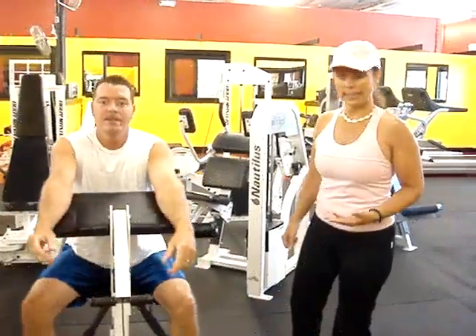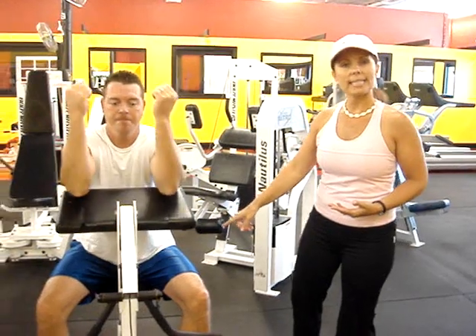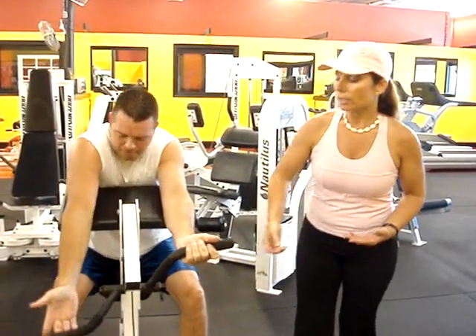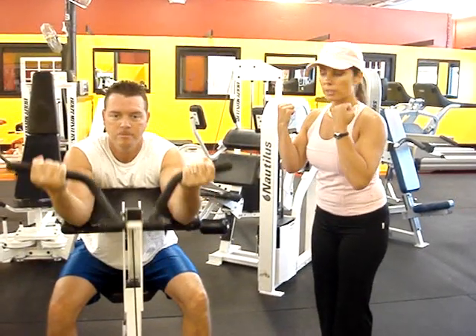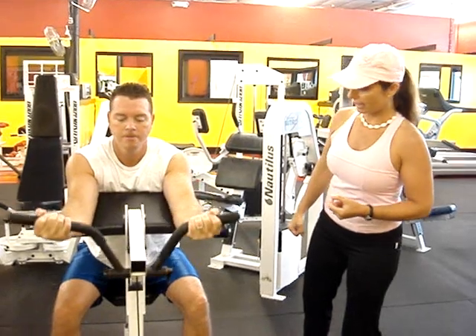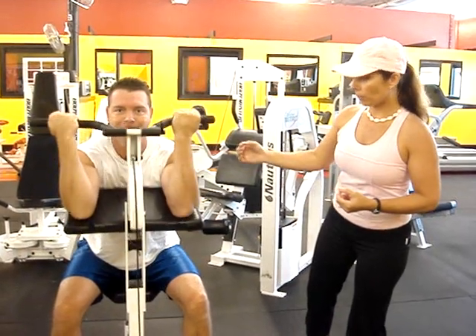Now we move on to bicep. You want to make sure you can sit as you sit on the top of your shoulder. And reach over. Grab the handle. Roll it into the shoulder. Drop it back down. And make sure you continue to do this on the bicep. And roll it back in.